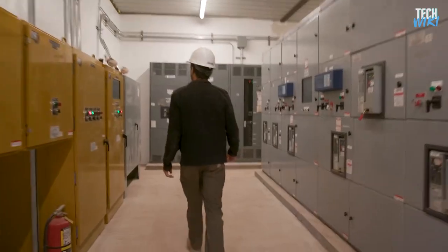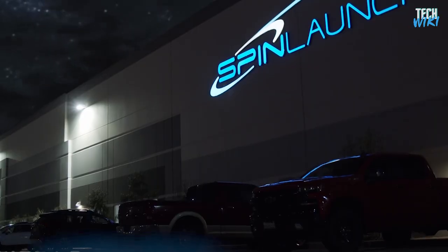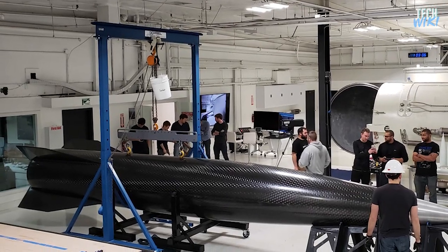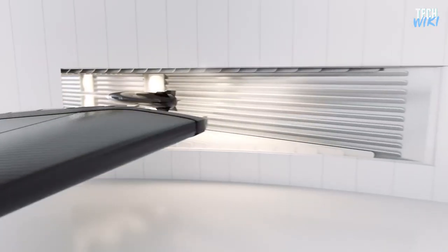Preparation for this test started last year when SpinLaunch moved its headquarters to a massive warehouse surrounding Long Beach Airport. This new headquarters was a fitting place for the company to breathe new life into an old and outdated idea — that of using giant mechanical slings to hurl rockets into orbit.